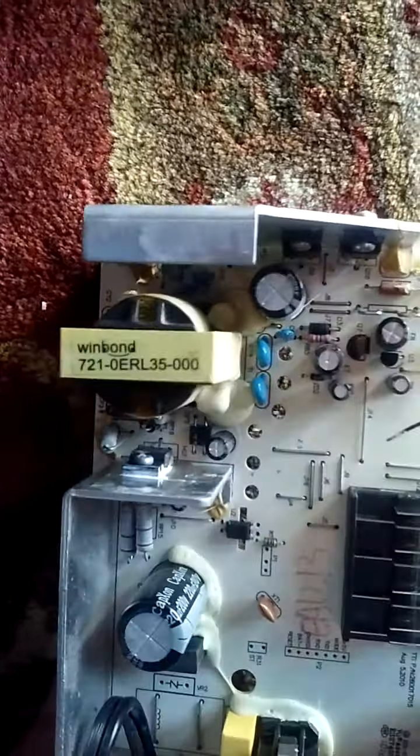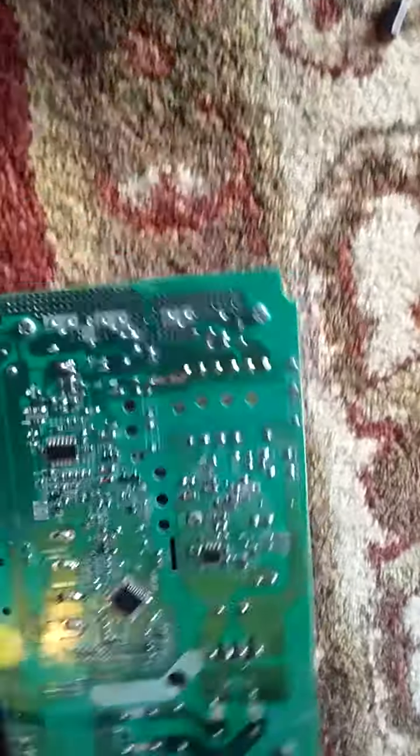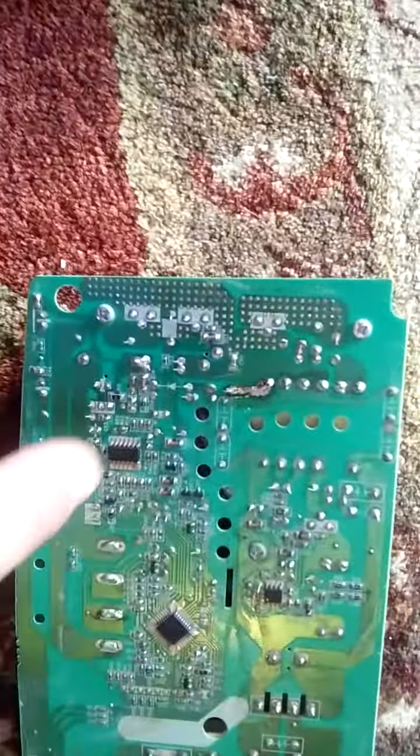It looks like it's source, gate, drain — it says Q1. I don't know if it's source gate drain, but it doesn't matter. That's not what the problem was for me. For me, the problem was a connection on this transformer, more particularly on the circuit board.